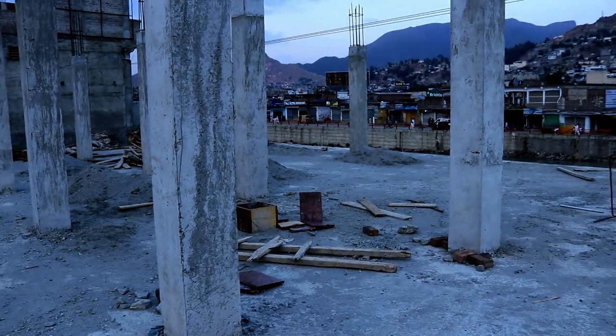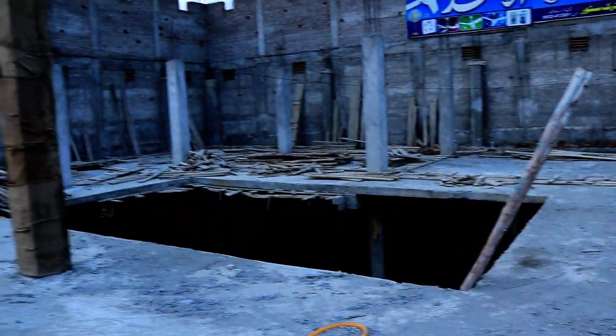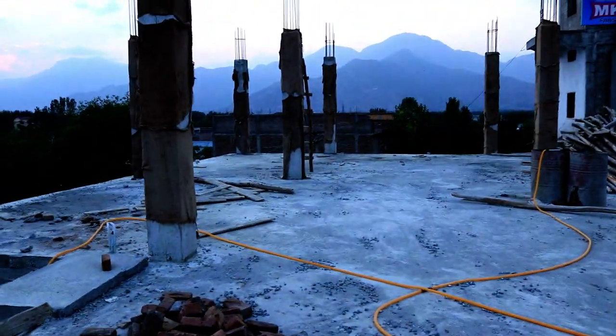Welcome back to Several Engineers channel. Today I'm here on the first floor of this project, and in this video I will discuss these columns — their size and reinforcement details.